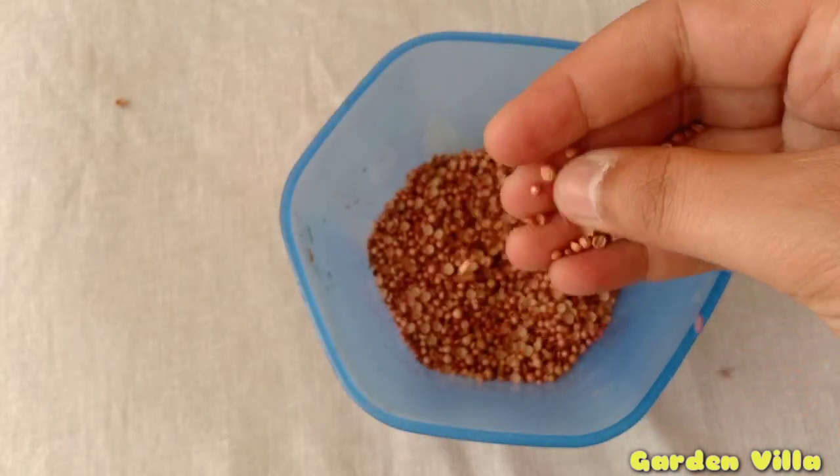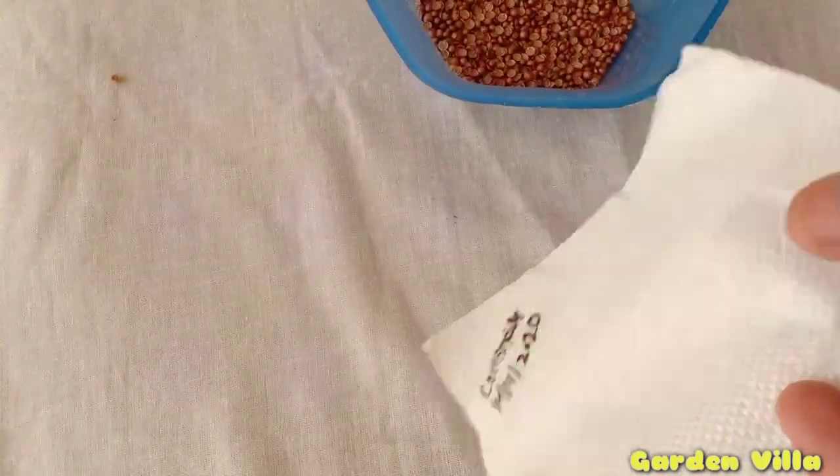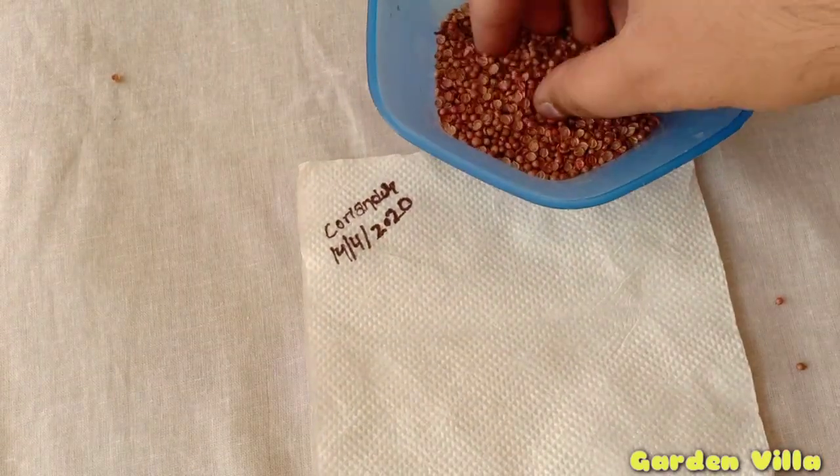To grow the coriander seeds, I am choosing a 6-inch pot. You can also grow them in a large pot, or even plant them in the backyard if you have a large space.